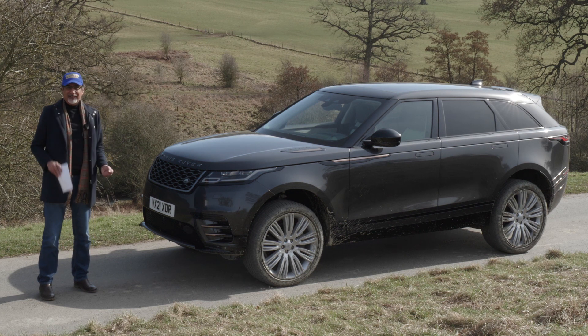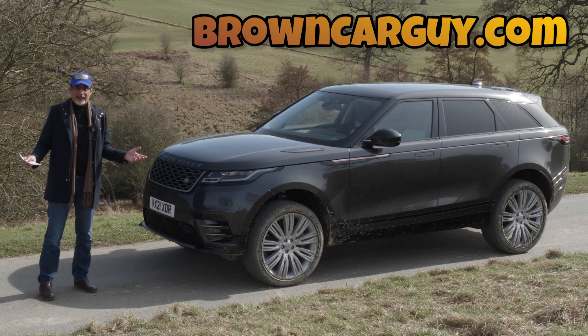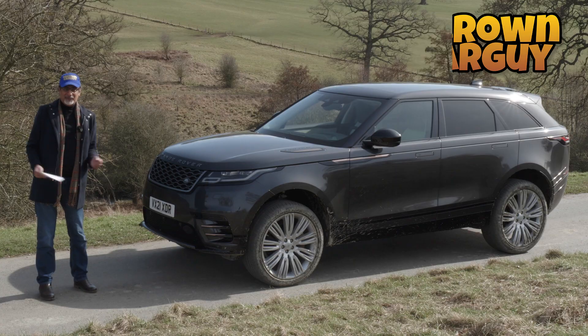Before we do that, make sure you're subscribing to youtube.com/browncarguy. Follow me on browncarguy.com and of course on all the social media channels — Facebook, Instagram, Twitter and even TikTok. Just follow my hashtag, which is hashtag browncarguy. Cool, let's get into this.